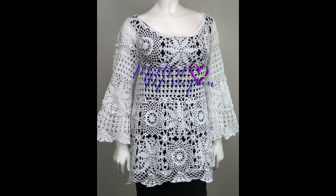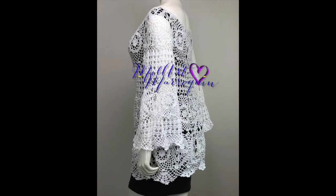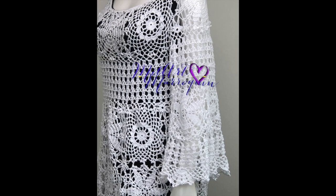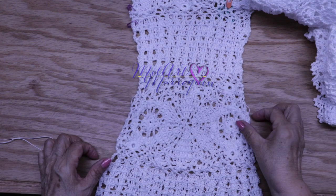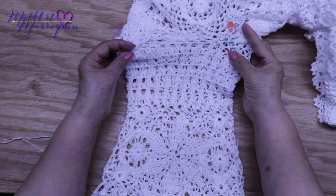Gracias por su apoyo y estar aquí en este último video. Para terminar de tejer la blusa, la puede tejer en cualquier medida. Cambiando lo grueso, se puede tejer el cuello primero como base. Para una talla pequeña, teja seis motivos para el cuello. Tengan en cuenta que yo tejo demasiado suelto. Después que terminé la parte de abajo de la blusa, tejí una manga.